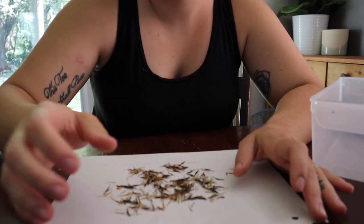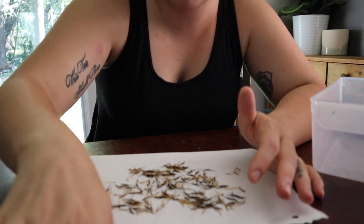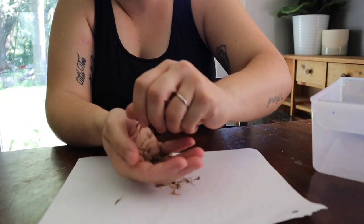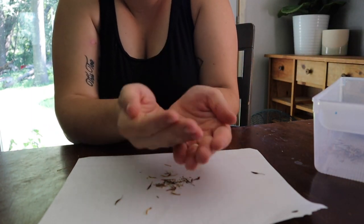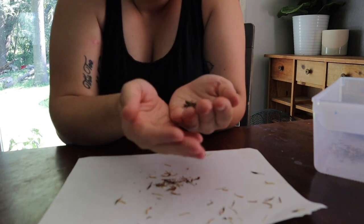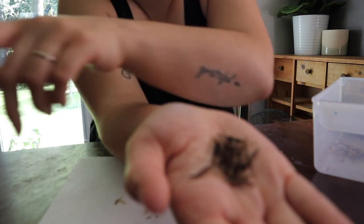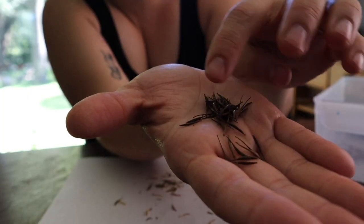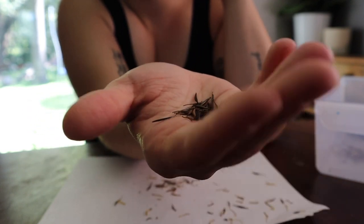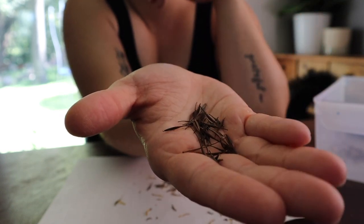Some people will lay all of their seeds and chaff on a nice white piece of paper so they can see what they're doing, and they will just go through and pick out each of the individual black seeds. What we like to do is take just a small bit and very gently roll it back in our hands while we blow. You blow gently, and that will kind of clean up your seeds and get a lot of the chaff out. It's very simple and easy — honestly, it's kind of the lazy way to do it, but it's pretty effective.